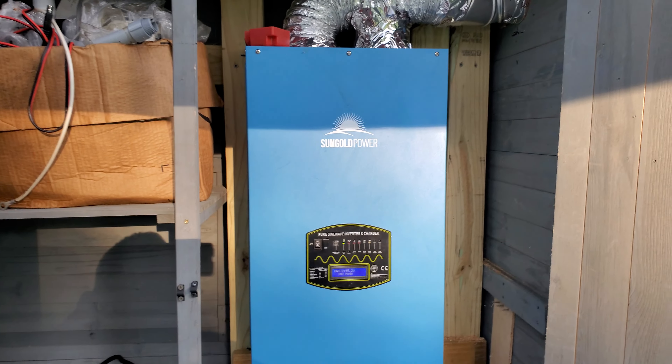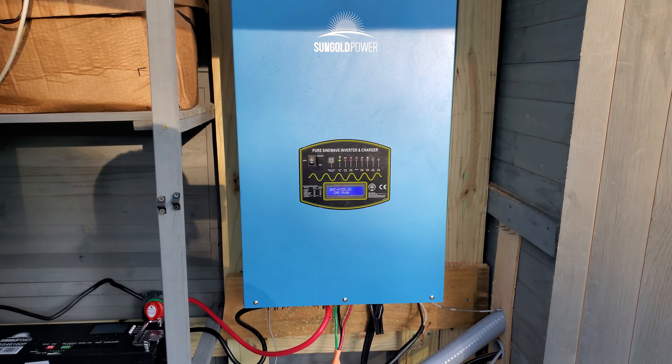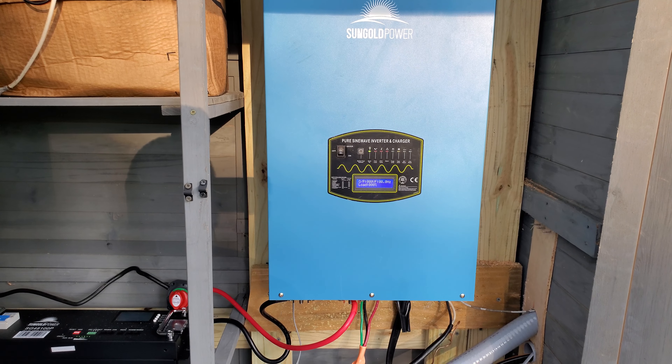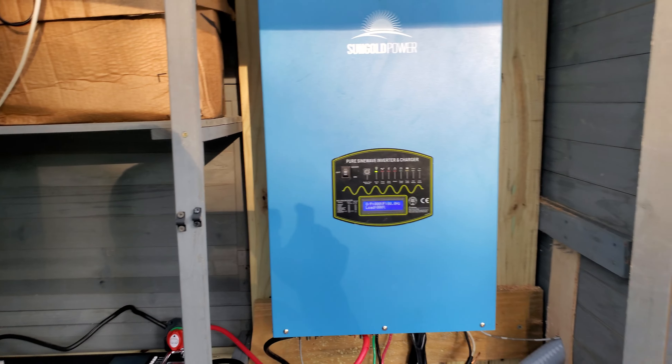I won the battle against the power company Talquin here in Florida, and now I'm — let's call it a little delay. If I was rich I could just throw money at this, but that's not the case so I'm doing this on my own. I'm looking at upgrading from the 12k to the 18k or 36k — 36,000 watts — which means I'll need more panels. Thanks for watching, stay tuned.